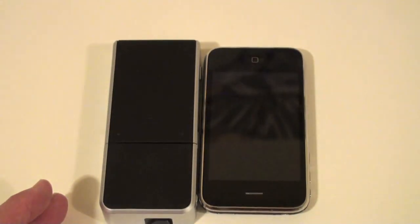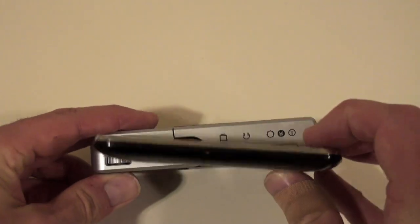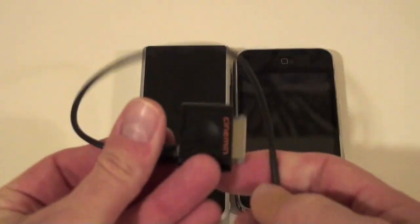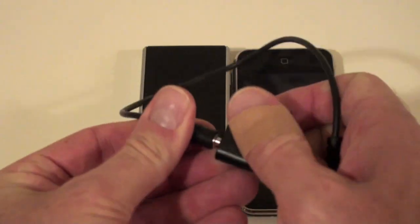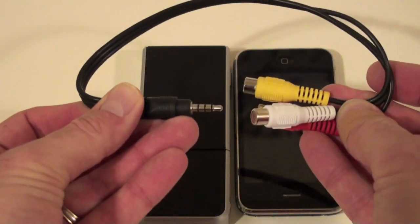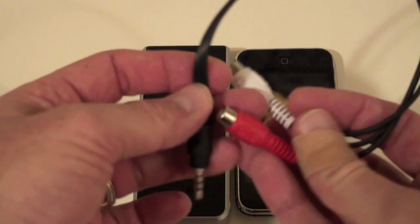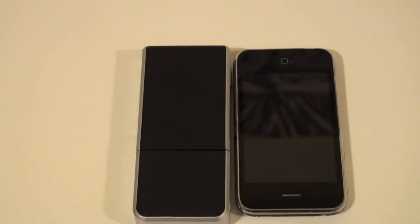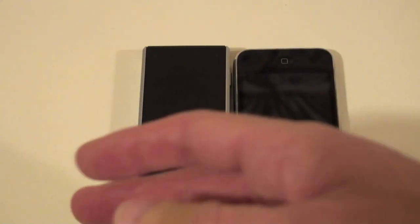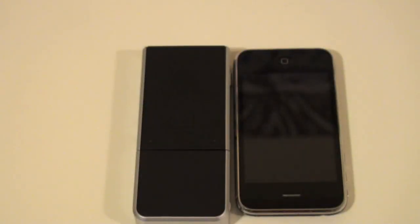It's slightly larger than an iPhone — probably twice as thick and about the same length. Very small and very portable. It comes with an adapter you can plug into an iPhone, as well as a regular adapter for video output so you can connect it to a TV. You also get USB charger cables and a variety of world plugs so you can take it on the go.